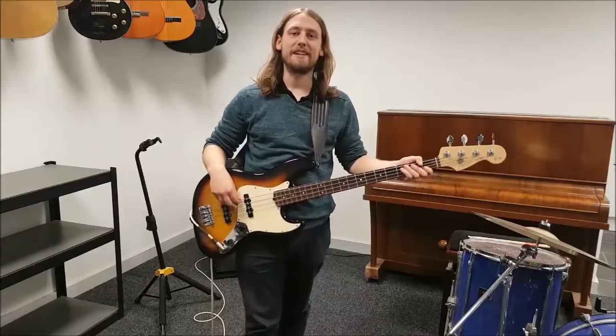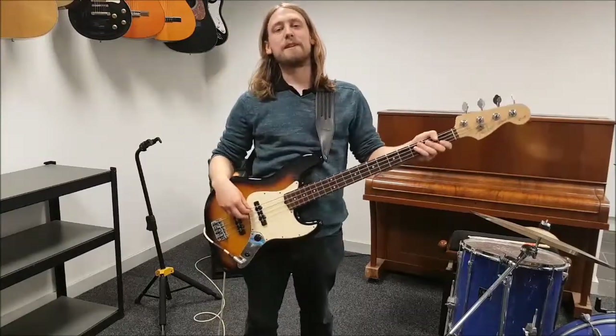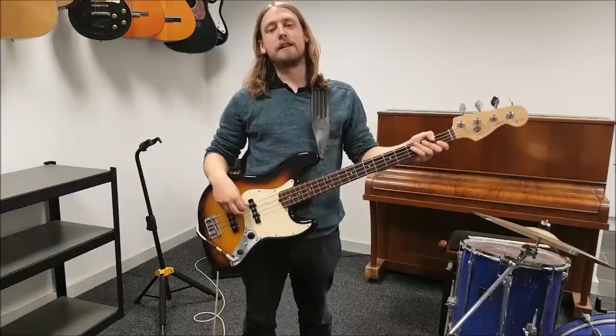Hi there, my name is Robin Baker and I'm a bass player in Sheffield. I play with such bands as Deadlight Harry, Get Babyface, Robin Hall Band and Anytime.